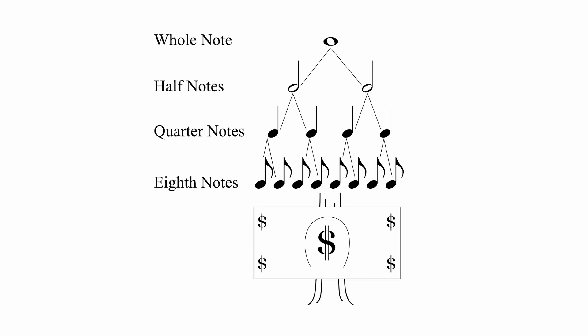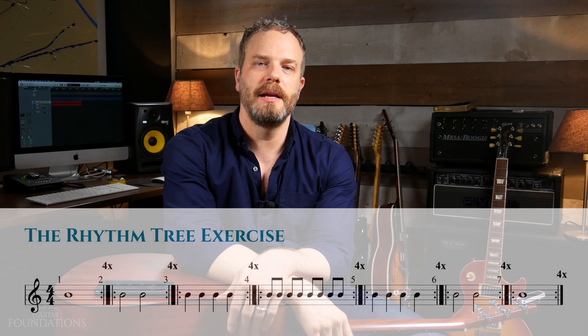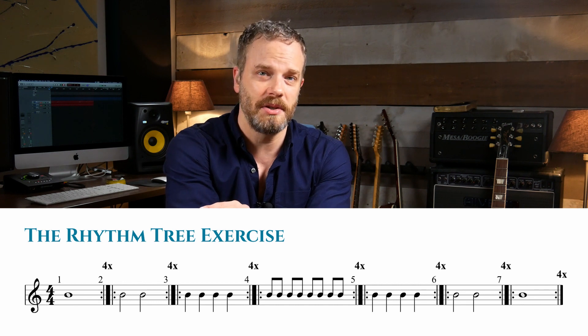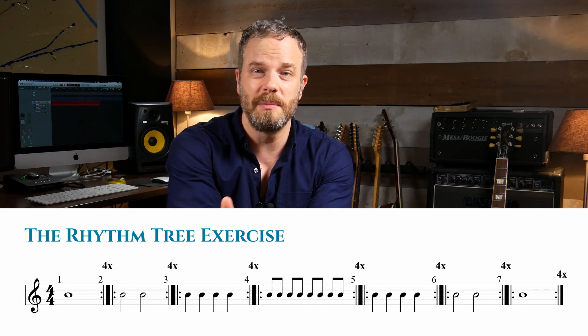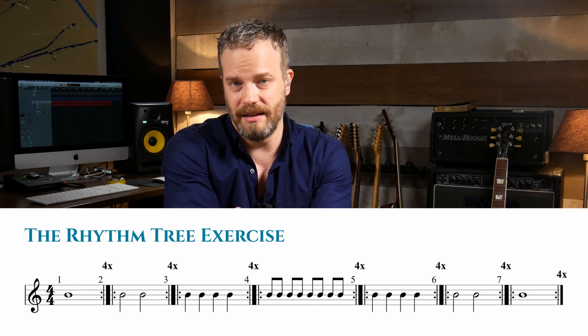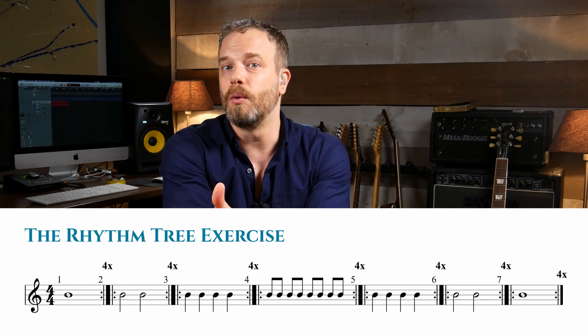This exercise is called the rhythm tree. It starts on whole notes, moves to half notes, then quarter notes, then eighth notes. Once you reach eighth notes, come back down through the rhythm tree — eighth notes, quarter notes, half notes, whole notes again. In the notation, the first measure has a whole note with a repeat sign and '4x' over it, meaning play it four times — or as many as you want until you're ready to move on. Then it works through half notes, quarter notes, eighths, and back down to whole notes.